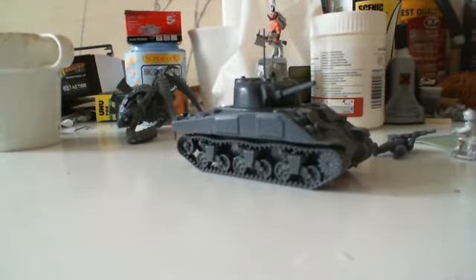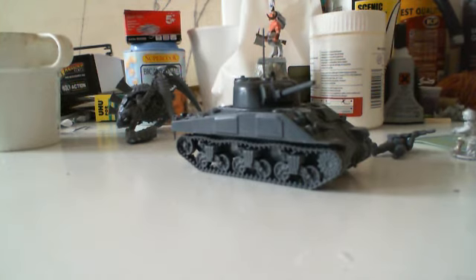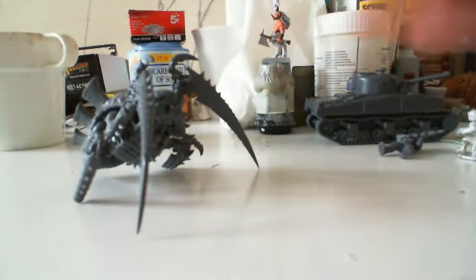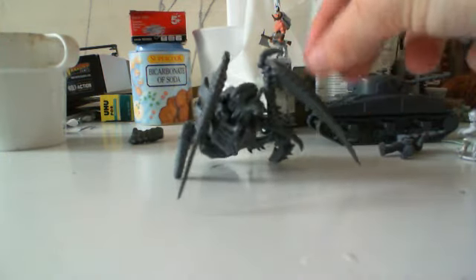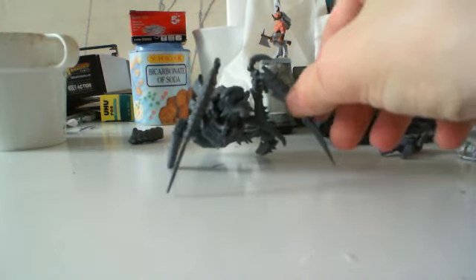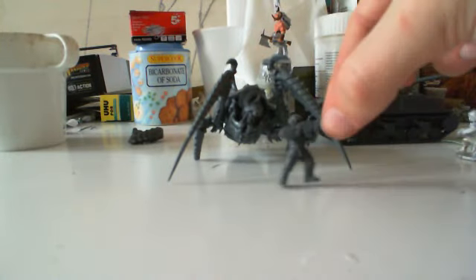I'm actually really tempted to invest in some more Bolt Action stuff because I really like it. Since I'm not a gamer at the moment, I'm not really into one particular game system. But just because you can see it in the background, I'll give you a little peek at this guy — completely unrelated to Bolt Action. This is a Carnifex that has been a little bit chopped up, because he's going to be bursting out of the ground in a Trenchworks diorama that I'm working on now.